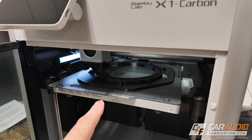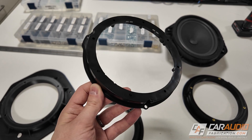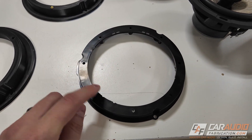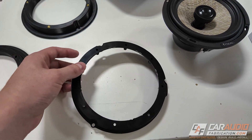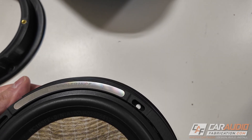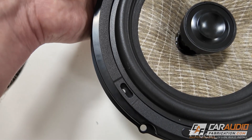A special thanks to Focal America for sponsoring this video. Before we could start printing, we had to come up with a design. I removed the factory speaker from the vehicle, and I also happened to have some existing aftermarket speaker adapters on hand for the rear doors. You may be wondering - if I already have aftermarket adapters, why not just use them? Well, these have existing mounting holes to install a speaker, and the outer holes that bolt to the vehicle are correct. But when we put our coaxial speaker inside the ring and line up the mounting holes, you can see the holes don't align.